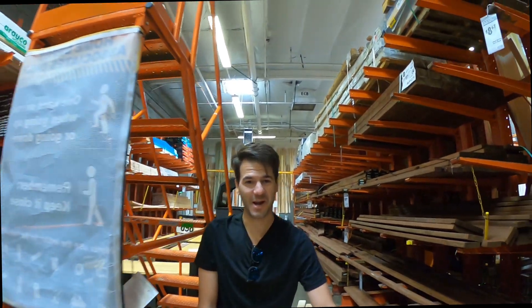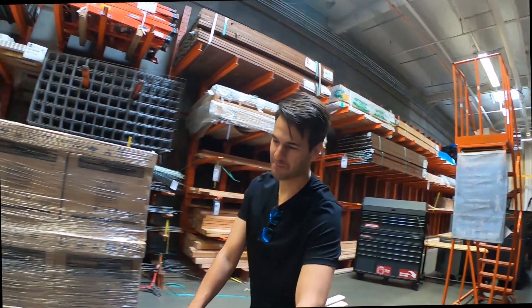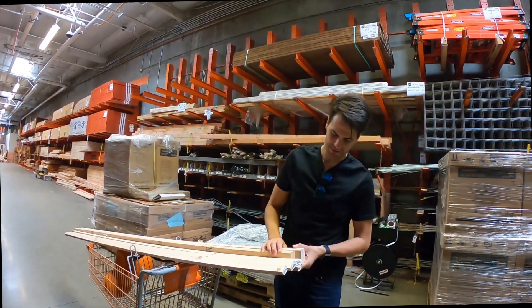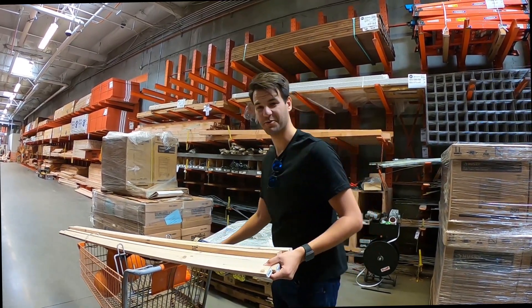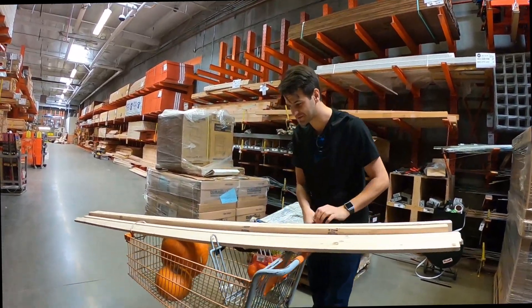So today we're going to be making a Halloween decoration. I got some 1x2s here — these will be the upper frame — as well as some 2x3s, which add a little bit more weight on the bottom of the frame when I make my hologram Halloween decoration. I also got a couple pumpkins here.